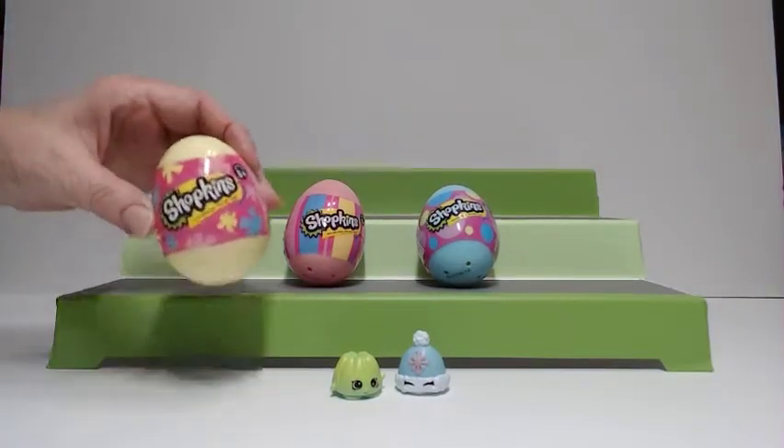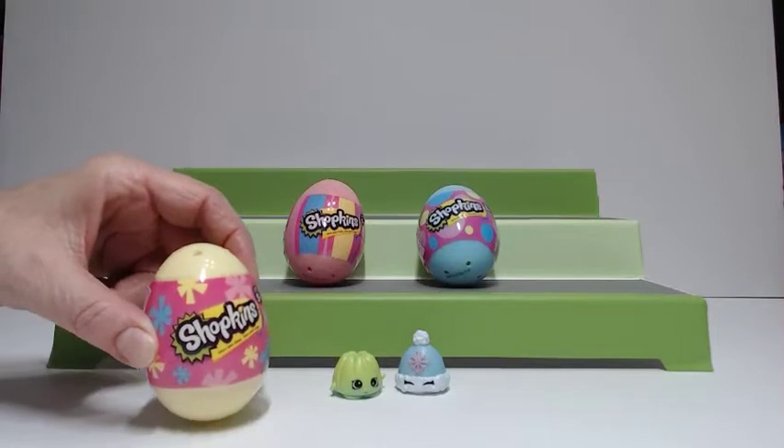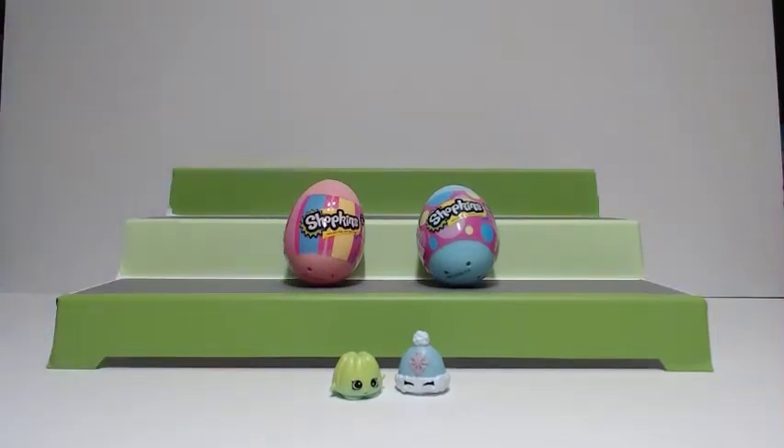I'll go with the yellow and hope we don't get the same thing — you know how our luck can be sometimes. So we'll get the yellow ones out of the way. It's nice that you get two little Shopkins in here with these eggs. Like I said, we haven't really dealt with Shopkins much, but my niece has asked for them, so we thought we'd just take a look and see what they're all about. They're big Shopkins fans, but we're new to this.